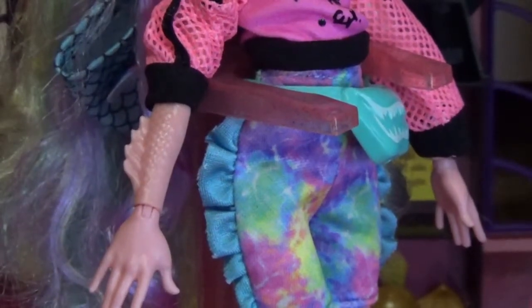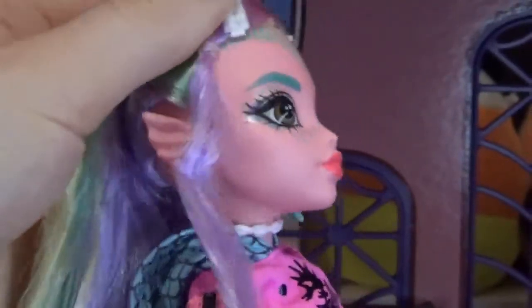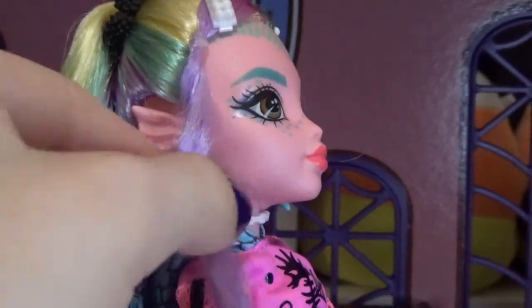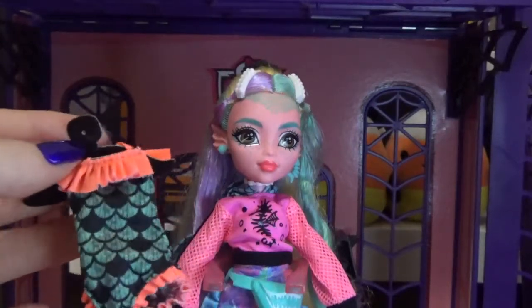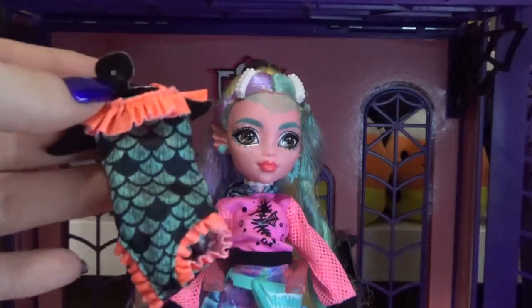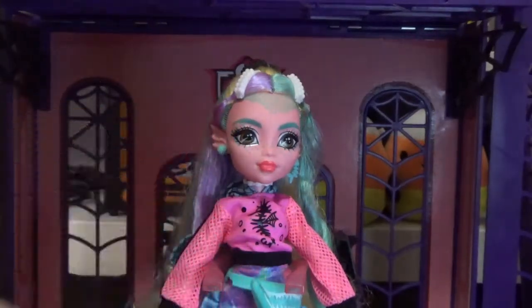Her shoes are really cute wedge sandals with fins going up them. The straps say Monster in black and are pink, while the platform is teal-blue. Her new fins are not removable — I love that because I used to lose Laguna's fins all the time! She has molded scaling on her arms and molded-in fins. I do wish the top fins were similar to the bottom, but I understand why they can't do that. She also has fin ears, which are a more prominent feature in this generation.